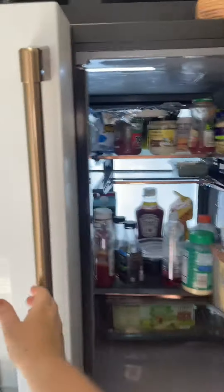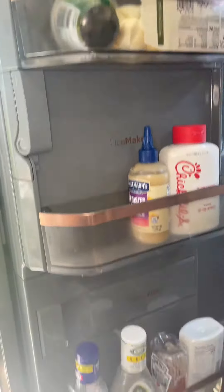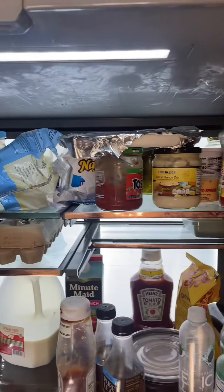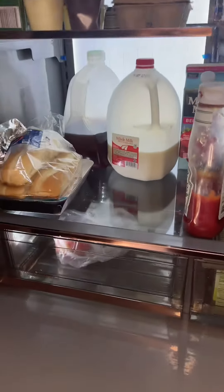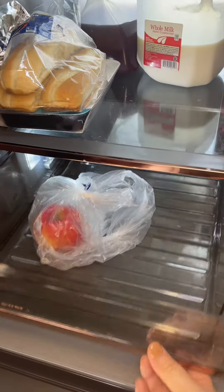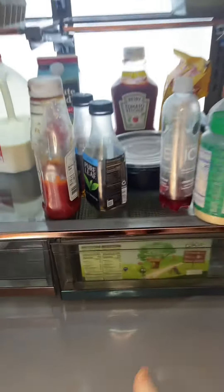It's very spacious inside, with various shelves on each door and very spacious in depth. You can configure the inside shelves to fit your products. There are also two nice drawers that pull out nicely.